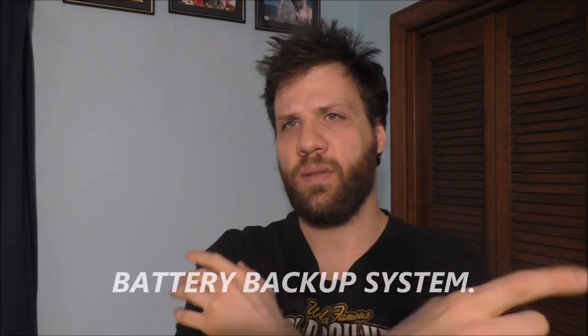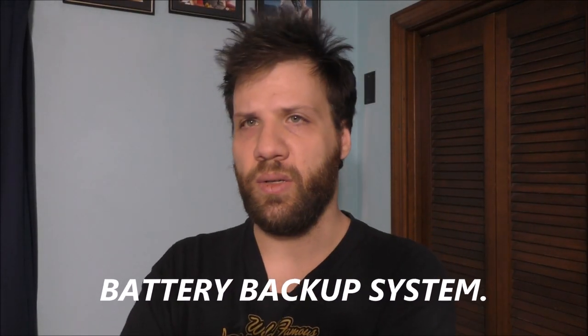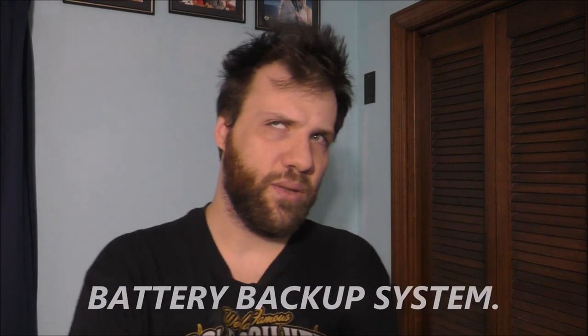Hello to all my awesome YouTube fans. How are you doing today? Thank you so much for joining today's awesome vlog. Curious what I'm doing today? I want to talk to you about my battery backup system, and I want to explain more about it — specifically how I physically start the bigger battery backup system.